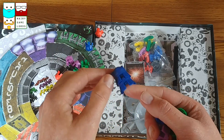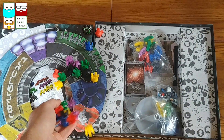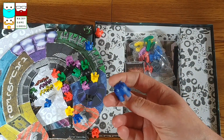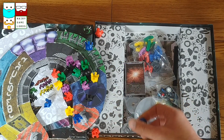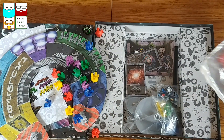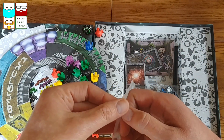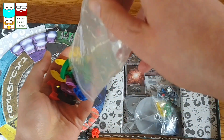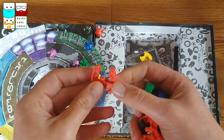A little bit of stacking going on - fantastic! There's almost a kind of a rubbery feel to them. They're plastic, but they feel a little bit squidgy. Some more spaceships - they're nice and chunky, these miniatures.